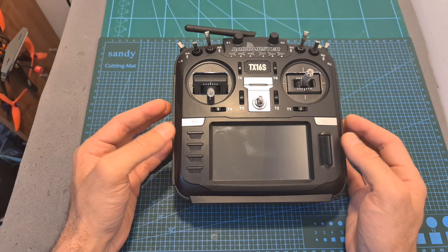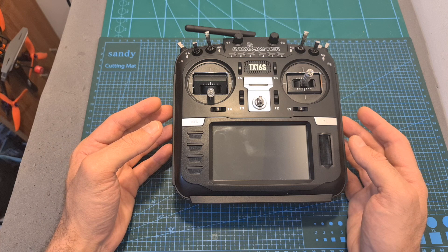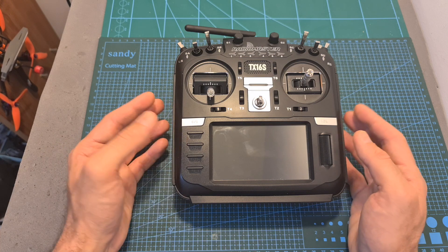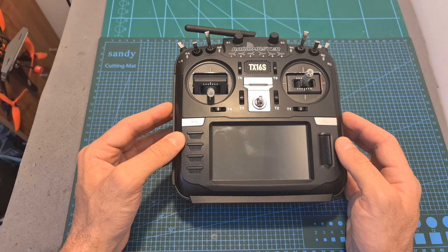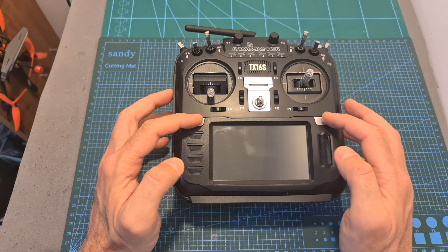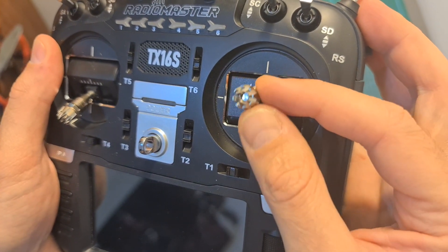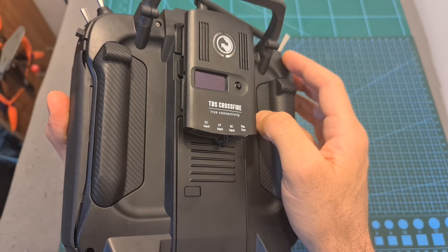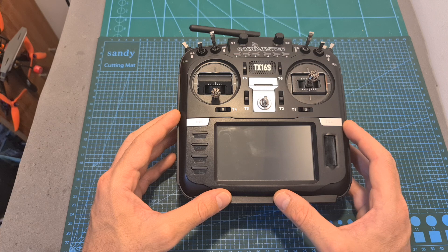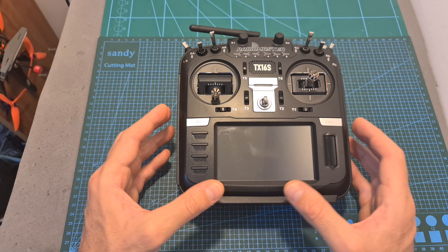Overall, RadioMaster did an excellent job with the TX16S and it's pretty remarkable that they can sell this high quality radio controller for a price of $130. The cheaper version currently goes for $20 less, but unless your budget is very tight I don't recommend getting it, because if in the future you want to upgrade either the gimbals or the screen it is going to cost you more than that. After replacing the stick ends with ones more friendly for pinchers and mounting the TBS Crossfire Light module, I'm going to start using the TX16S and hopefully soon provide more thorough feedback and help you decide whether to get it or maybe go for the Jumper T18, which I'm going to review soon.